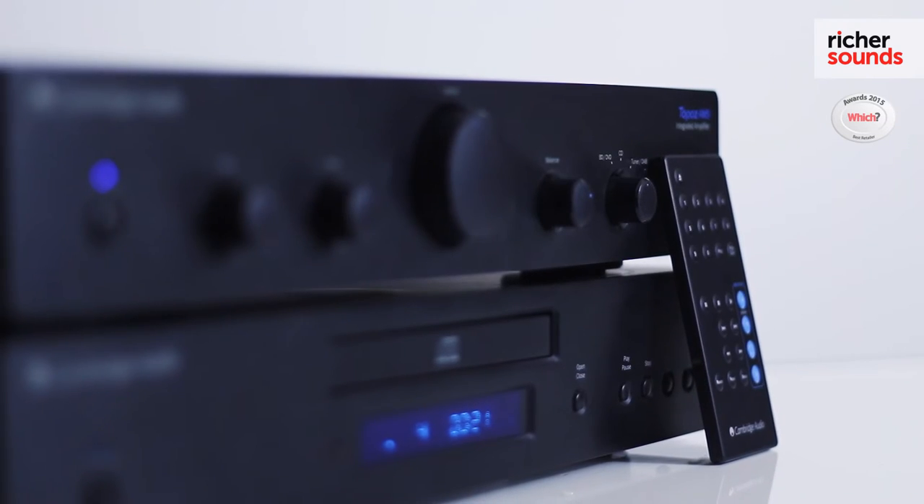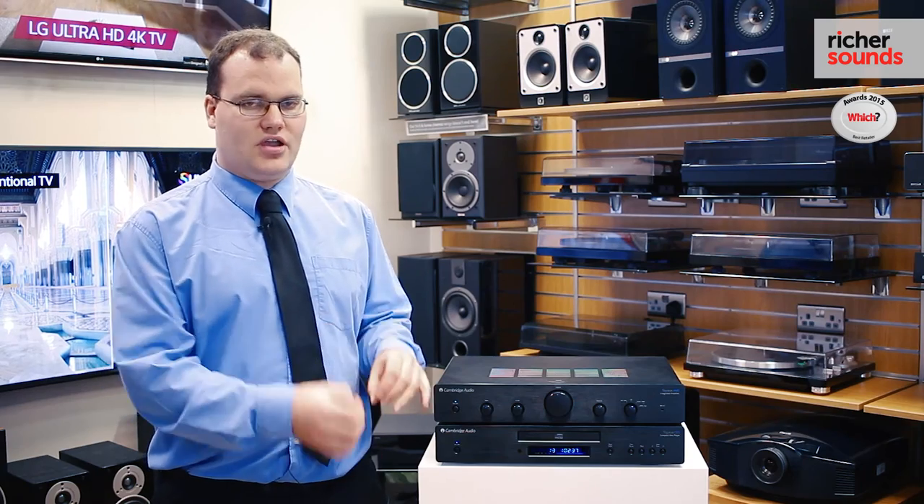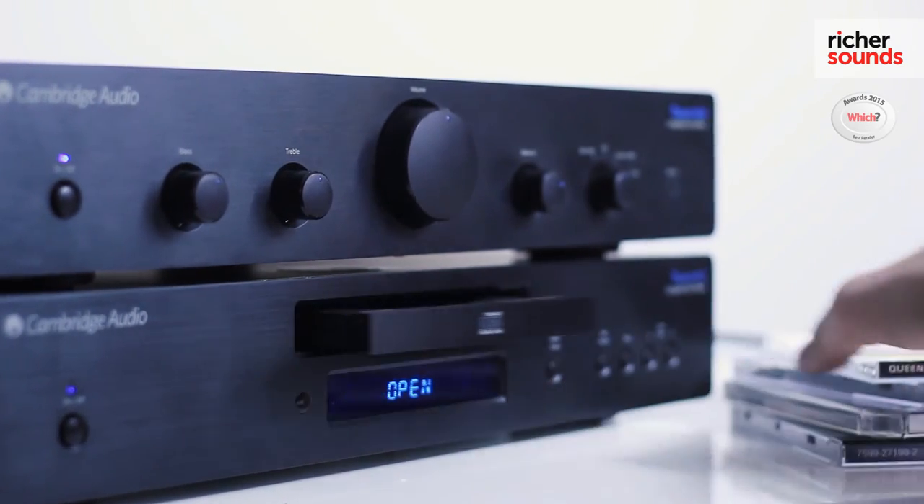It comes with a remote control, so you can use it from your armchair, with a nice bright display so you can read what's going on. Also, what's really good about this CD player is it can read lots of different formats — it can read CD-Rs, CD-RWs, and CD-ROM discs that you've made at home.